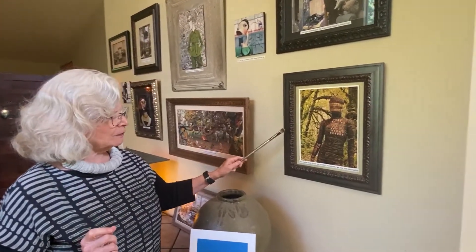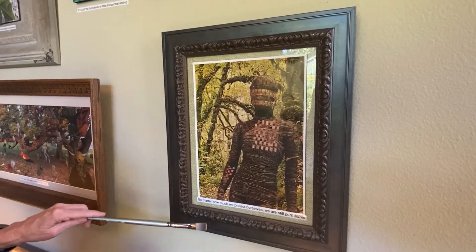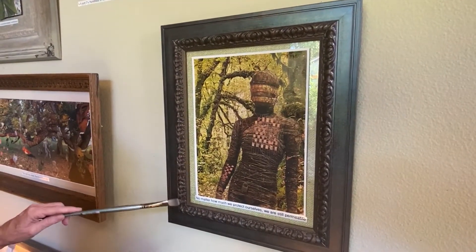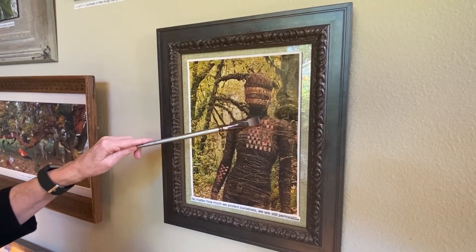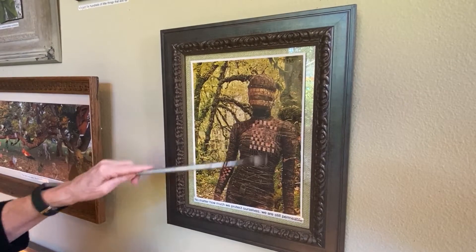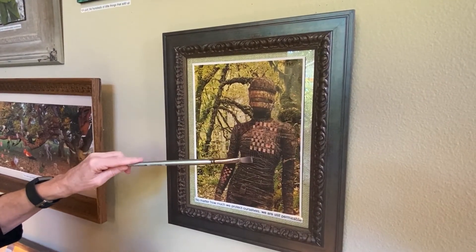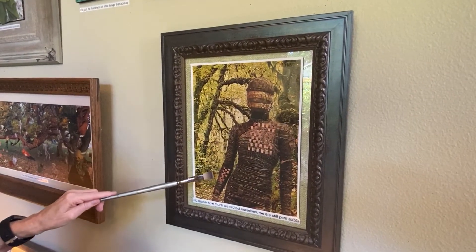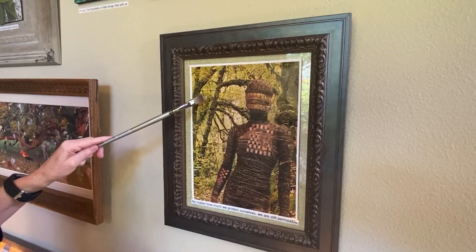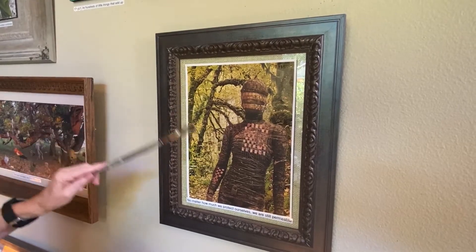Now I thought we'd begin the tour. This piece is influenced by the pandemic; it's called 'No Matter How Much We Protect Ourselves, We're Still Permeable.' In this piece, I was experimenting with starting to weave other images within an image — I really like that idea and will pursue that. It's a very simple piece: the figure, the weaving, and the background. You just resist the temptation to put a bird or anything else — keep it simple and let it make a statement.